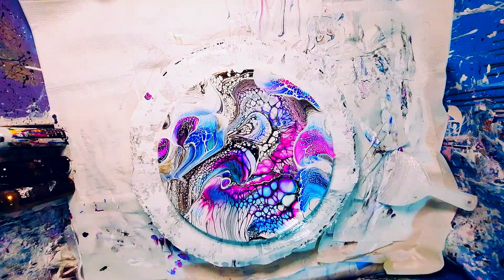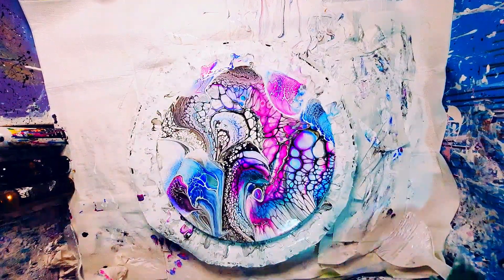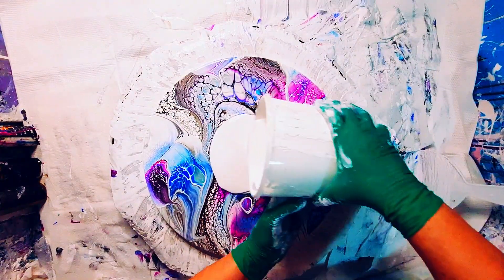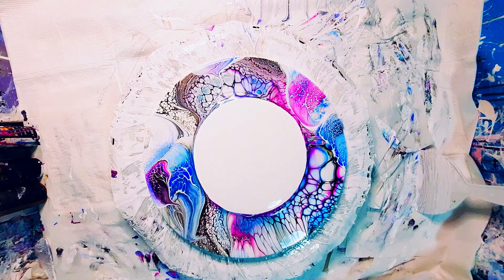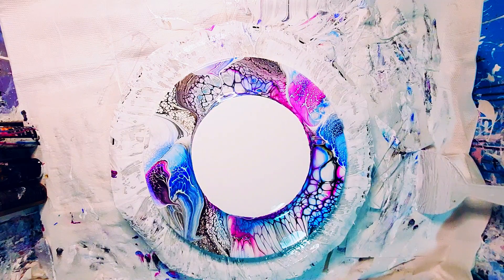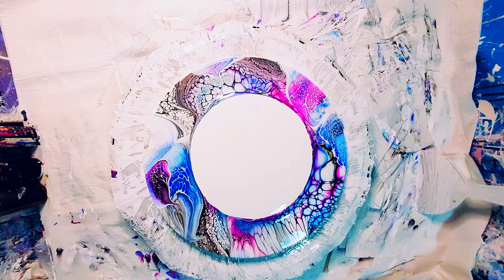I also put in just a drizzle of Boom Gel. And I used metallic gold — I think it's just called metallic gold — on top of the cell activator. I do leave the screen wide so you can see in the bottom left-hand corner me actually putting it onto my palette knife.